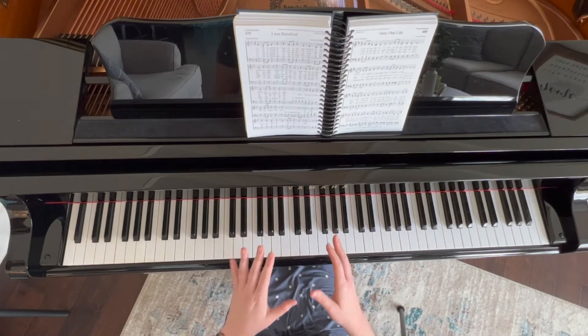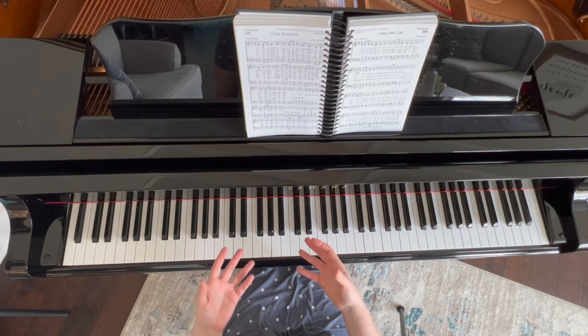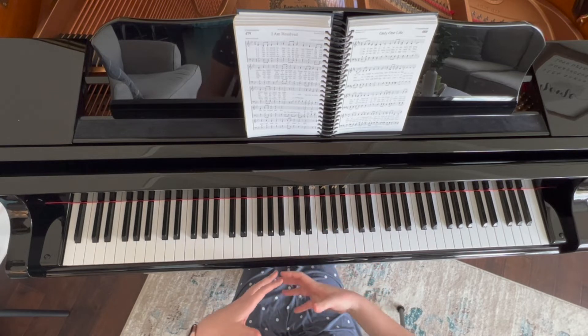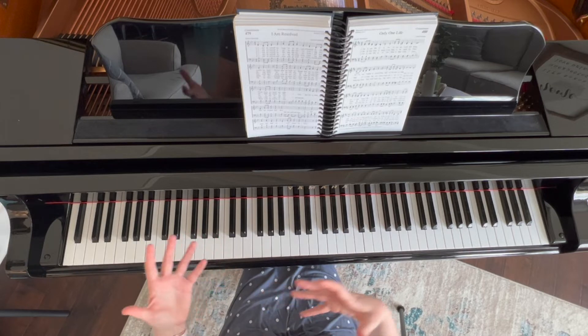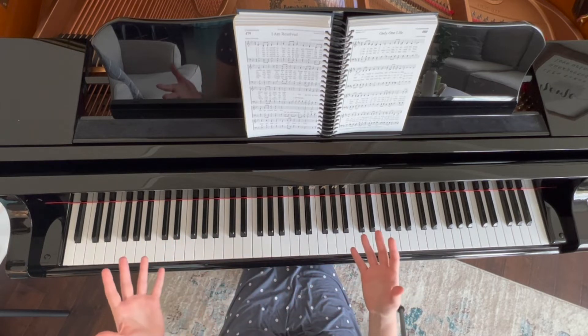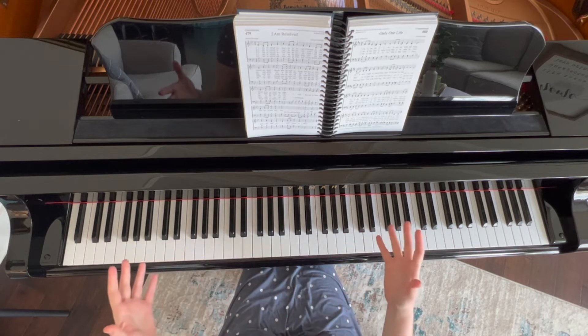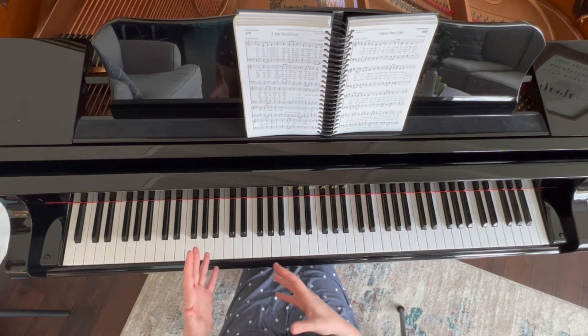For this week's Hymn Playing Tip, we're going to talk about what to do whenever the singers are holding a note for maybe three or four beats, where as the pianist, you're expected to fill that space with some sort of improvisation. I'm going to give you three different ideas — really basic hymn playing fill-ins to do during three to four beat holds.